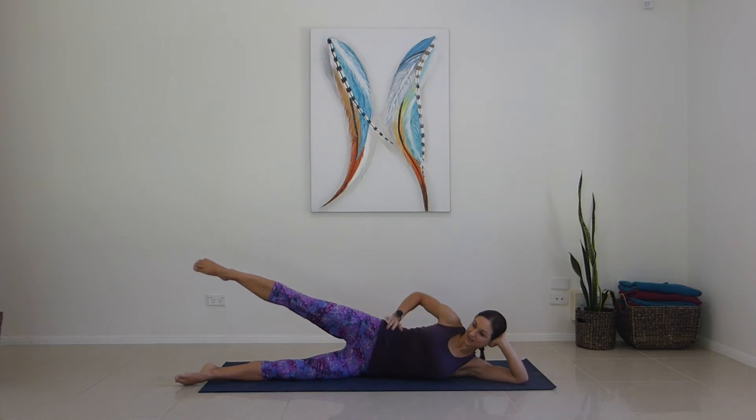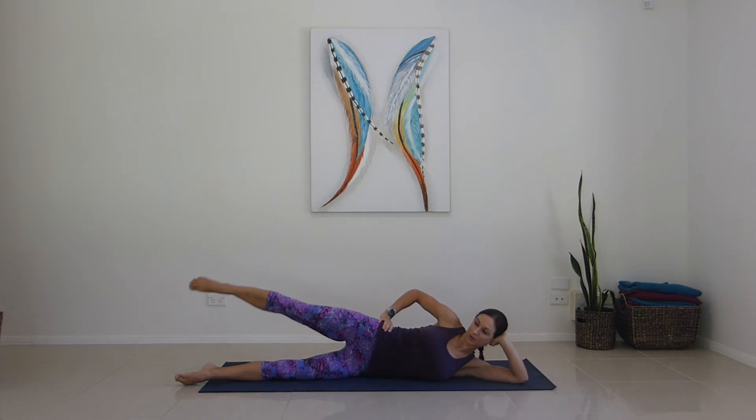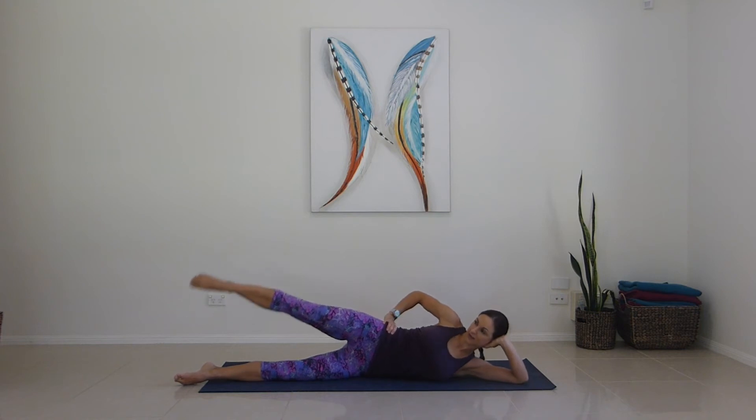Make sure you're not dropping through the center. Last set of circles — off we go back the way for one, two, three, four, five, six, seven. You can always rest your head down if it's more comfortable — up to you. For nine, ten.